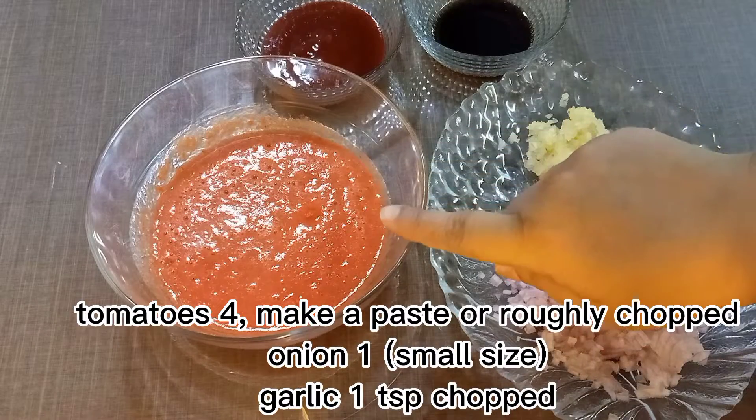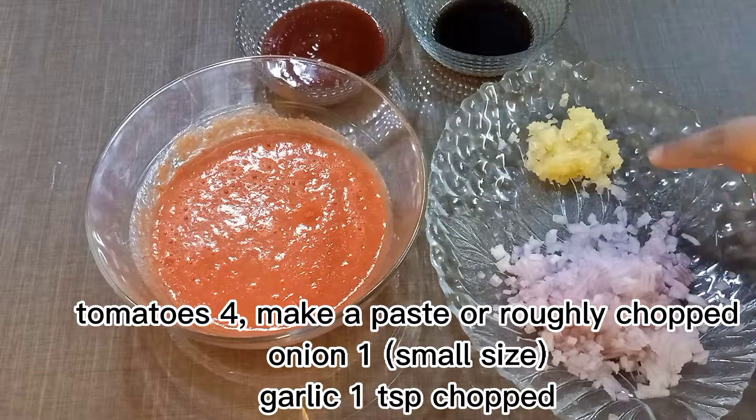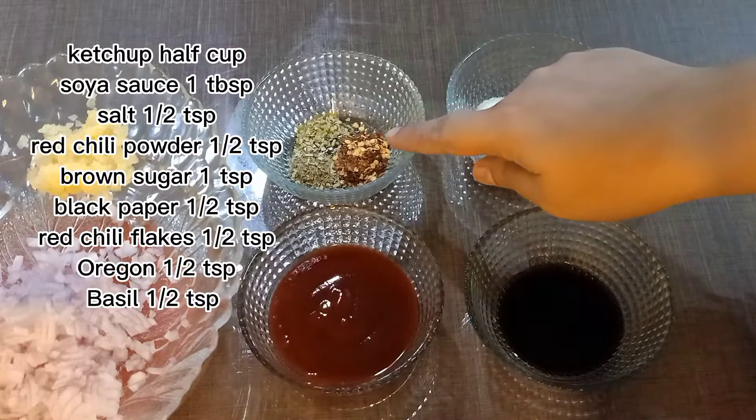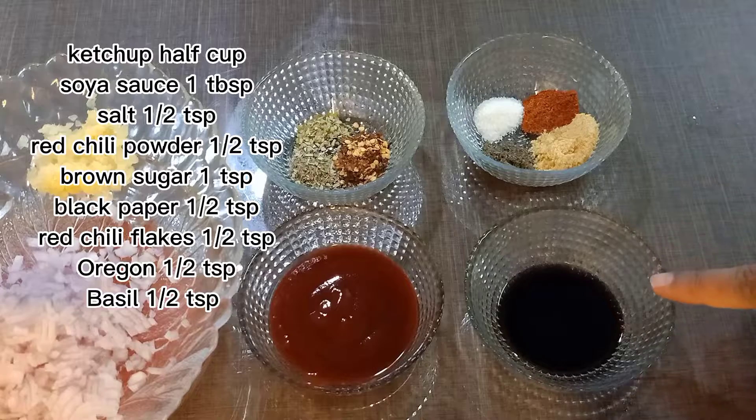Tomatoes, 4 — make a paste or roughly chopped. Onion, 1 small size. Garlic, 1 teaspoon chopped. Ketchup, half cup. Soya sauce, 1 teaspoon. Salt, half teaspoon.